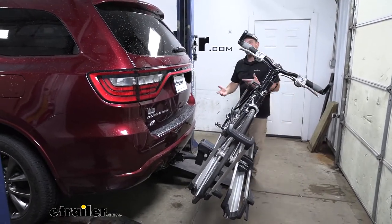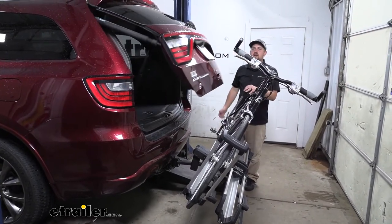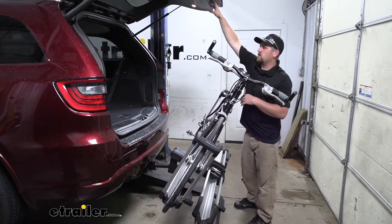We'll lower it down and then we're going to have the room that we need to open up our hatch and get anything we might need in and out of the back of it. So once we're finished up here, we can close it down.